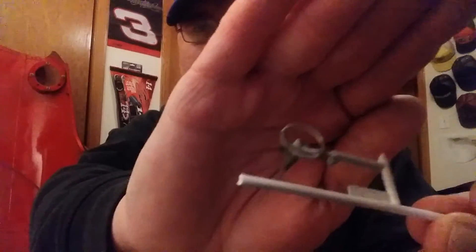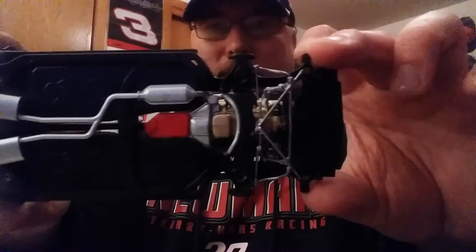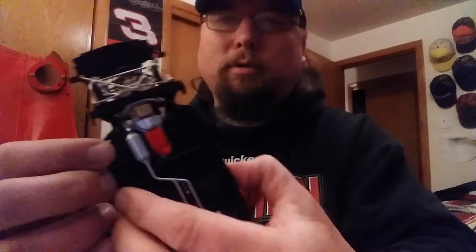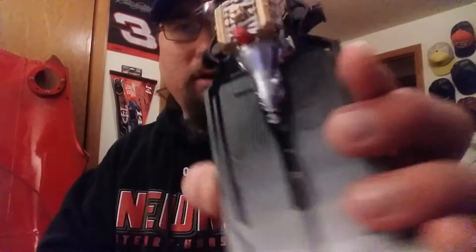Got a couple parts here that still need to be painted. Under the car is a real nice chassis — goes together great. Need some touch-ups on the black, especially around the silver where I painted, and around the exhaust too — had a little hard time getting that in there.